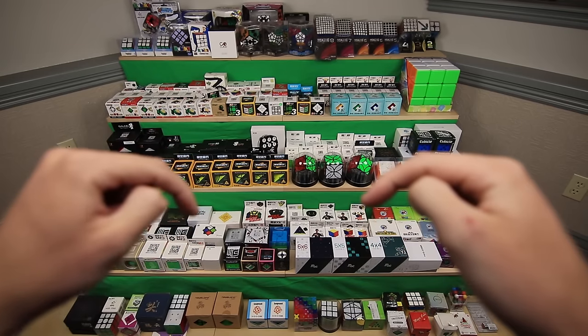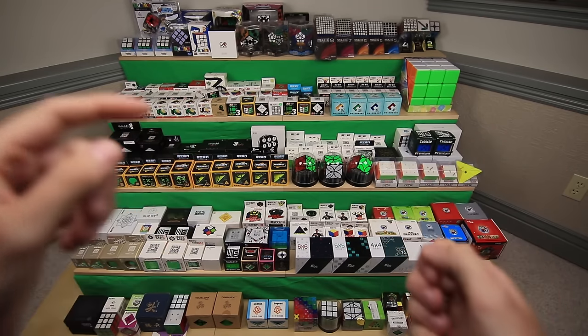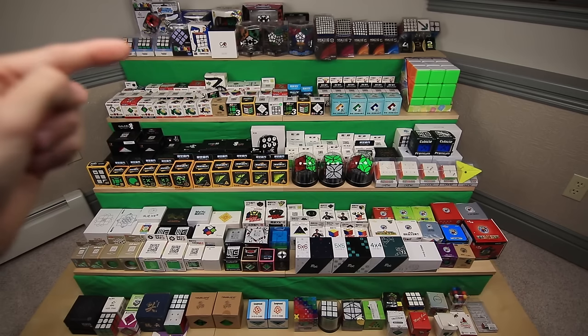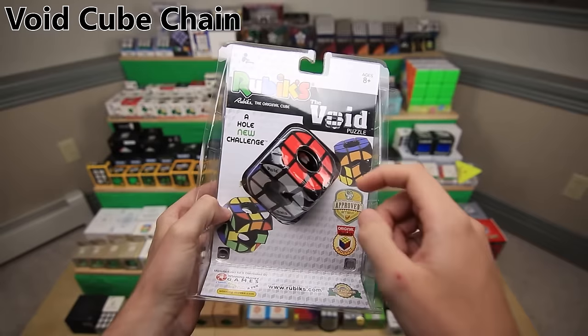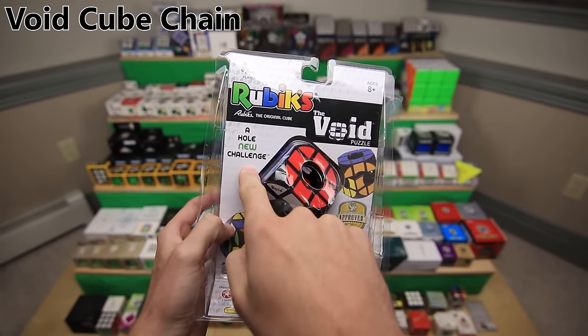As always, there'll be a link in the description to a document showing you where to buy each puzzle, and videos that I've made about every one. So let's go ahead and get started up here with all of my Rubik's brand puzzles. This is the Rubik's Void Puzzle. Basically, it's a Rubik's Cube that has a hole going right through the middle. According to the packaging, it's a whole new challenge.